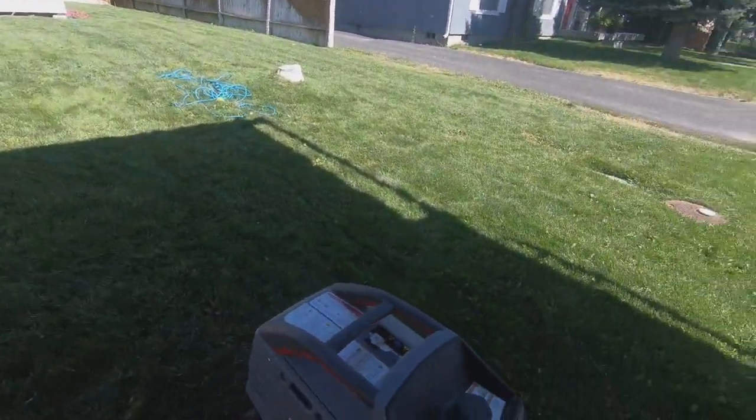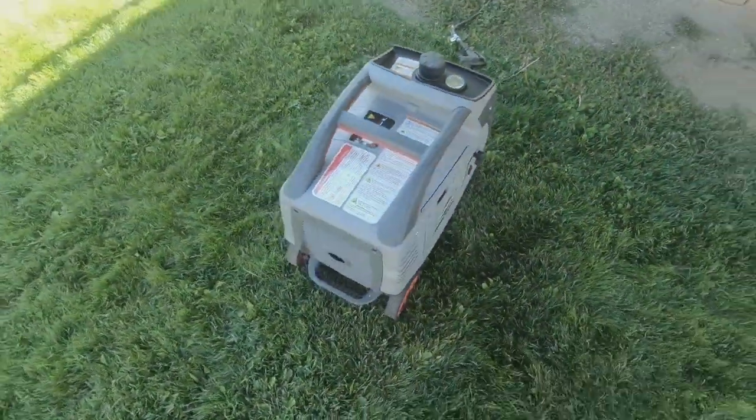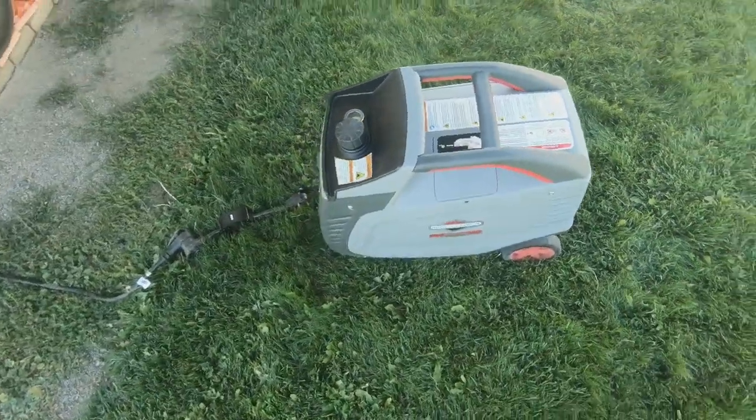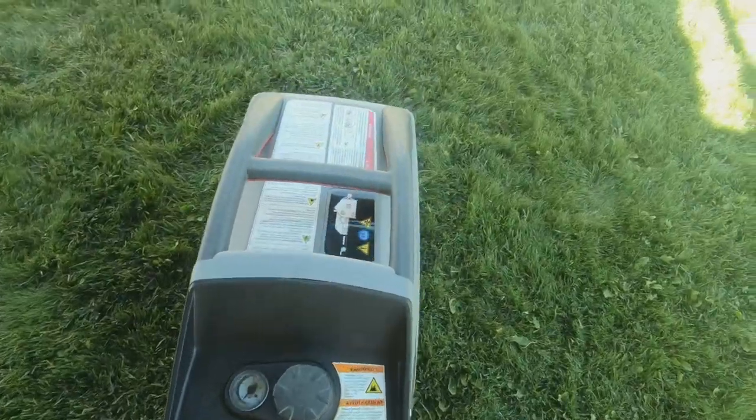But today we're going to be talking about the Briggs and Stratton P3000 generator. Here it is and I'm going to do a quick overview on this generator for you and show you all the different features about it, and then from there we're going to plug it in and fire up the air conditioner so you can see that this thing actually does the job.